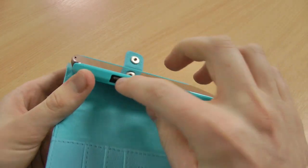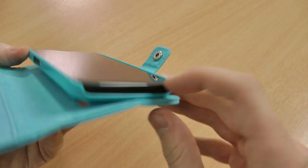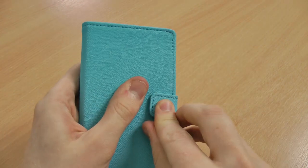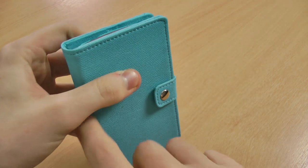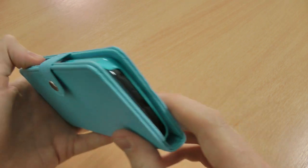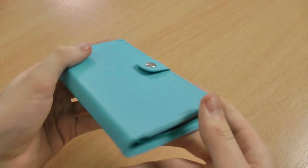You'll see you've easily got access to your volume rocker and your ports as well, which I'll show you now. The volume rocker does become closed when you close the case so you can't access that, but you can still listen to your headphones, turn your power on and off, and charge your phone — everything like that.